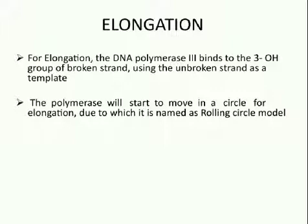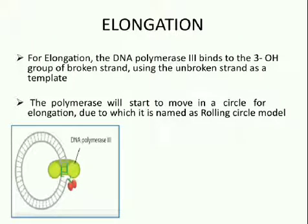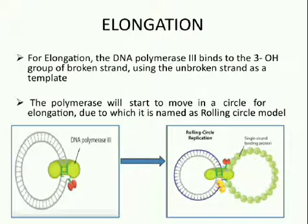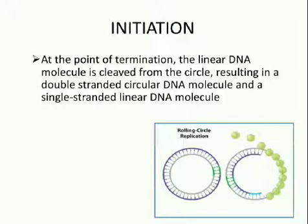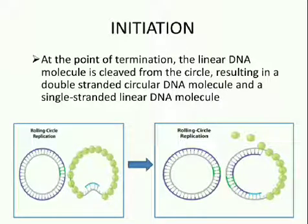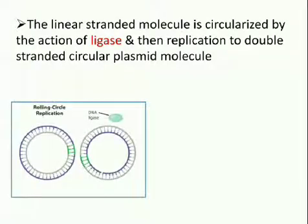Second is elongation: DNA polymerase III binds to the 3'-OH group of the broken strand, using the unbroken strand as a template. The polymerase will start to move in a circle for elongation, due to which it is named the rolling circle model. The Rep A initiator protein recruits a helicase that unwinds the DNA. As the DNA unwinds, it becomes coated by single-stranded binding proteins. As elongation proceeds, the 5' end will be displaced and will grow out like a trailing thread. Third is termination: at the point of termination, the linear DNA molecule is cleaved from the circle, resulting in a double-stranded circular DNA molecule and a single-stranded linear DNA molecule. The linear strand is then circularized by the action of ligase, and replication to form a double-stranded circular plasmid molecule takes place.